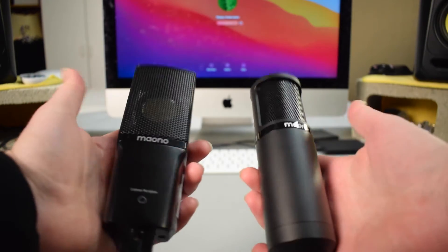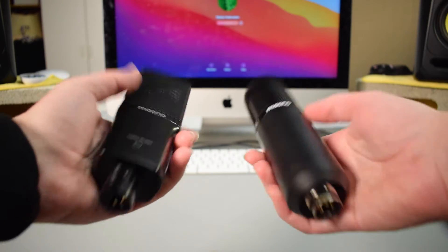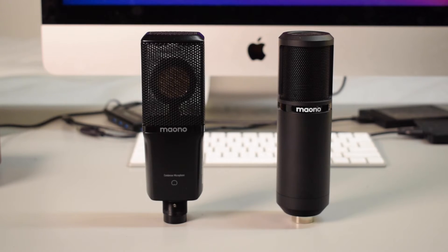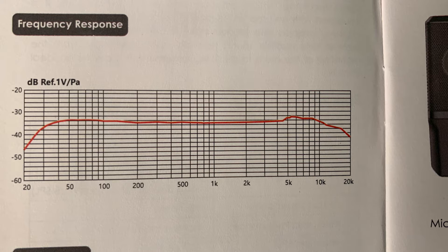As for the actual microphones themselves, they are both XLR condenser microphones. However, the PM500T is a large diaphragm condenser microphone with a 34mm diaphragm, while the PM320S only has a 16mm diaphragm. Large diaphragm condenser microphones are often preferred for recording vocals because they typically have a lower noise floor, meaning they produce less self-noise. As for frequency response, the PM320S has a fairly even response but tends to taper off in the highs. The PM500T also tapers off in the highs but also tapers off in the lows. Both microphones record in a cardioid pickup pattern.